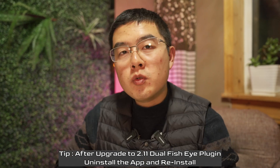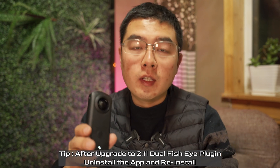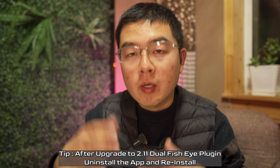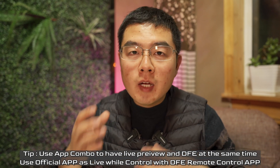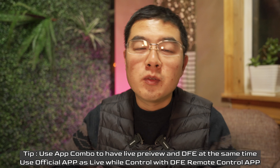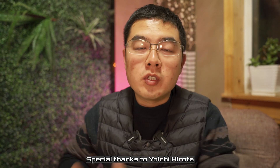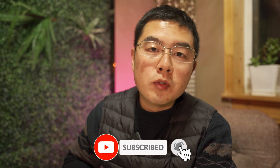To wrap up: the troubleshooting tip is that if you are an existing user, just uninstall and reinstall the Dual Fisheye remote app, and you'll get the latest features as long as you've already upgraded the plugin to the latest version. With this feature, you can go back and forth between the official live preview and Dual Fisheye plugin, giving you live preview capability alongside all the great features of the plugin. Last but not least, I want to express my thanks to Yoshi Hirota, the great third-party developer behind this. I hope in this video you learned something about the Theta Z1 and Dual Fisheye plugin. If you found this video helpful, please thumbs up, subscribe, and hit the notification bell. Stay tuned — until next time, bye!